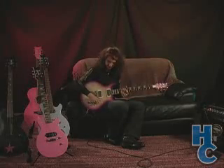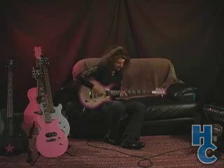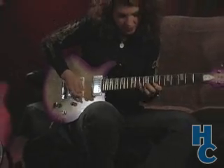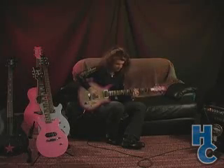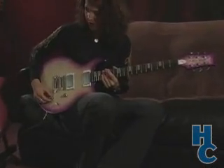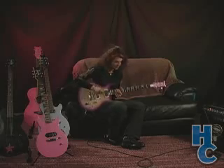I'm going to demonstrate, in a clean tone, the humbucker sound. And now we're going to tap it, split up the coils — we get a more single coil, thinner kind of cutting sound.